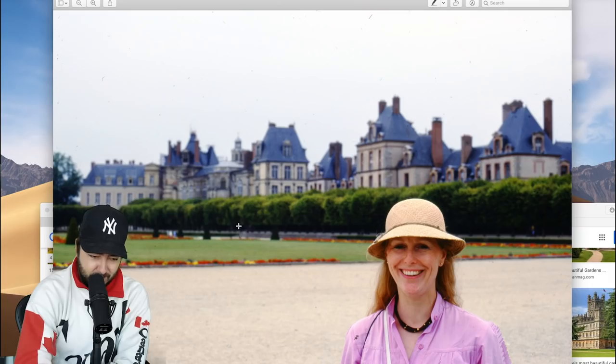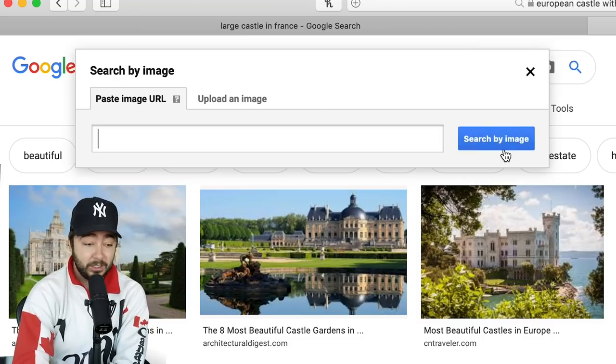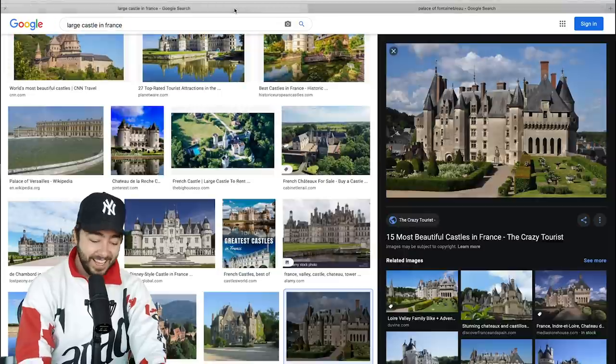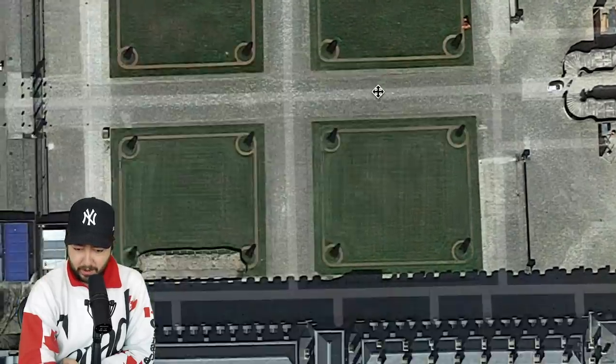We're gonna do a reverse image search. If you go on Google and click the camera icon, you can search by image. Holy sh** — there it is. Chateau Fontainebleau. Next step: Google Maps. Let's go satellite and zoom in. There's the big garden, we just gotta figure out where exactly.